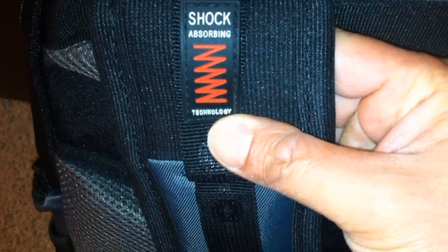It's got shock-absorbing technology on the back and an additional rear holder. The shoulder strap is padded — very comfortable. The back is super comfortable; I bet you could wear this hiking or camping. There's another Swiss Gear logo on the back, and checking the bottom — it's probably waterproof too.